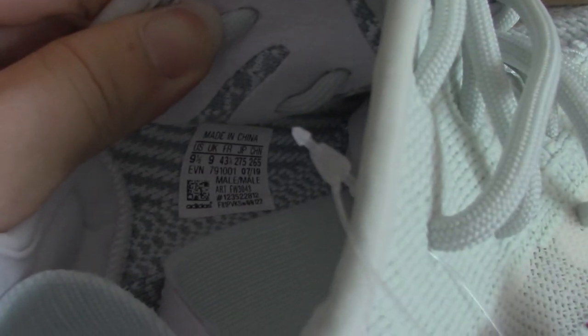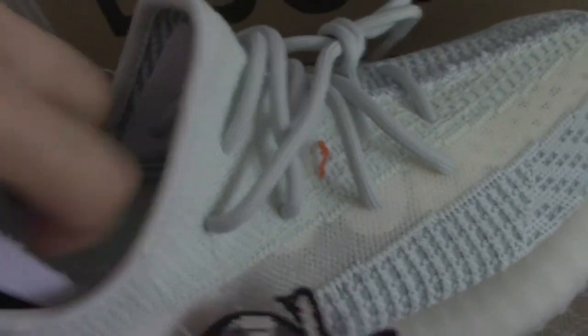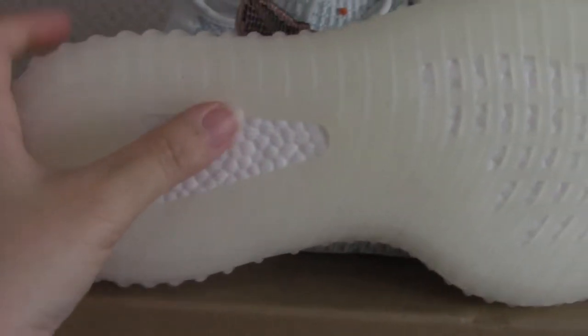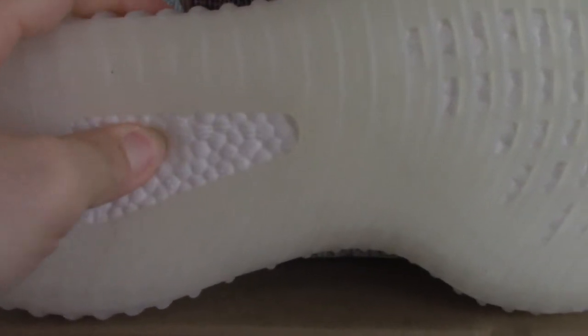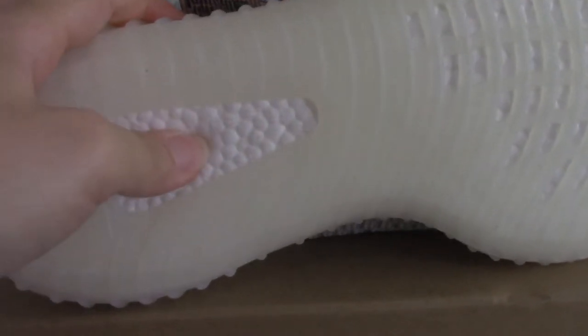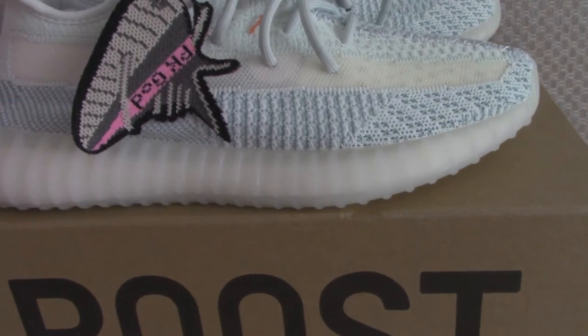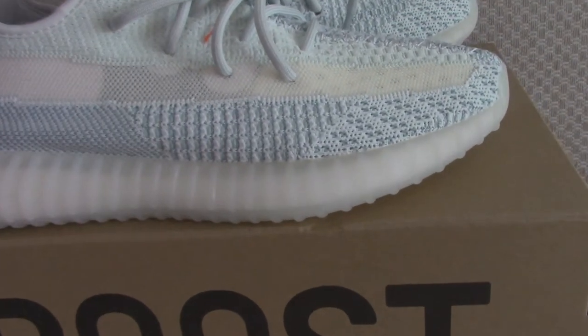The size tag shows US 9.5. Finally, let me show the bottom — it is transparent. The boost is real boost, very soft. You can check the boost letters, boost windows, and boost guard with the Adidas logo. This is the new color of Yeezy 350 V2 chrome white.